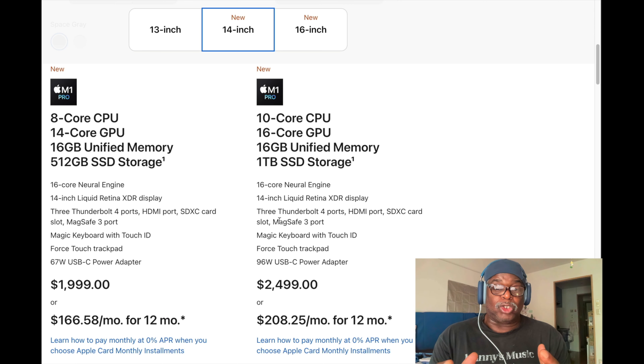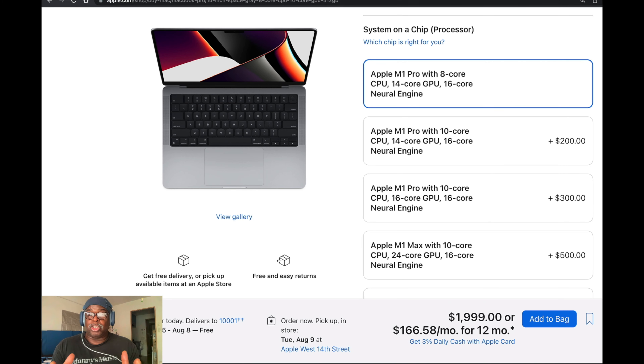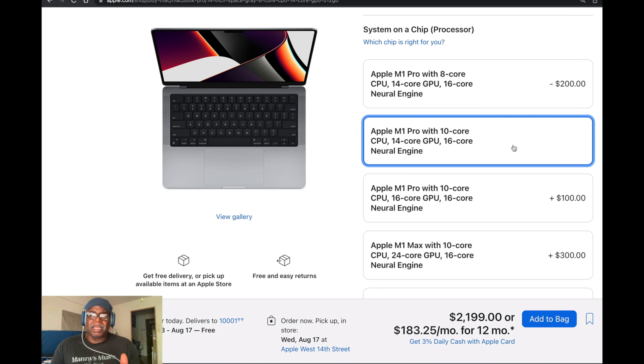I would suggest getting a one-terabyte SSD storage drive. The reason is: the more space you have on a drive, the more efficiently it operates. This is very important when storing files — playing them back, transferring them around. I would never use more than 512 gigabytes on a one-terabyte drive, because it makes things easier. In music production you do need CPU, and I've noticed with my Max that I don't even use half of my 10 cores.